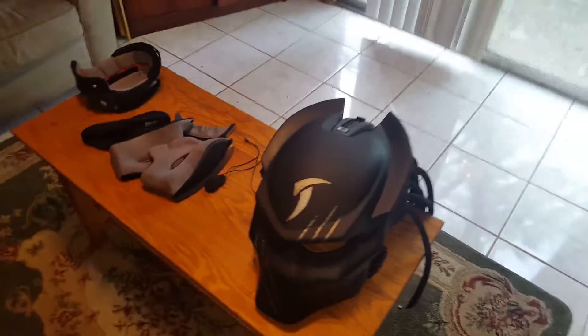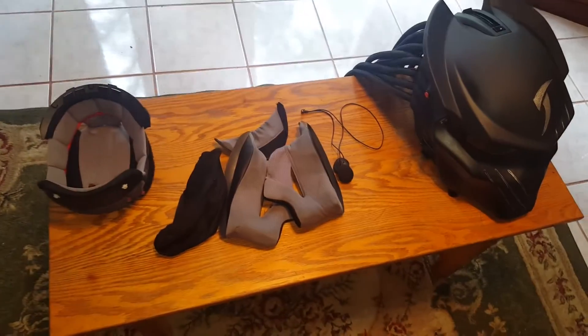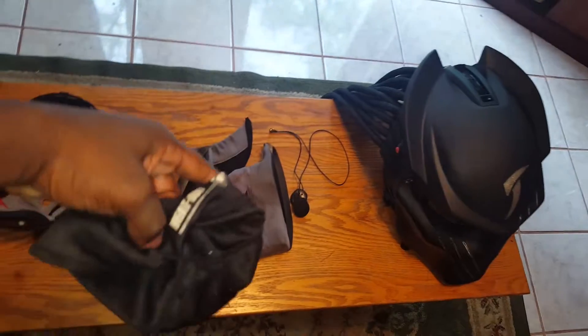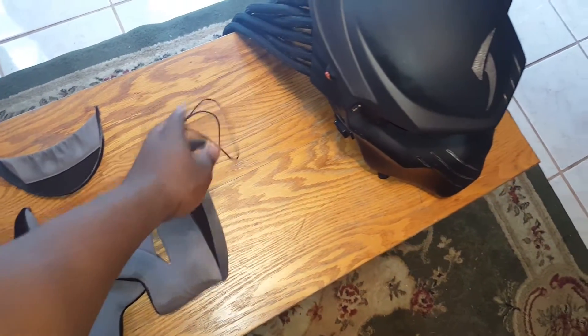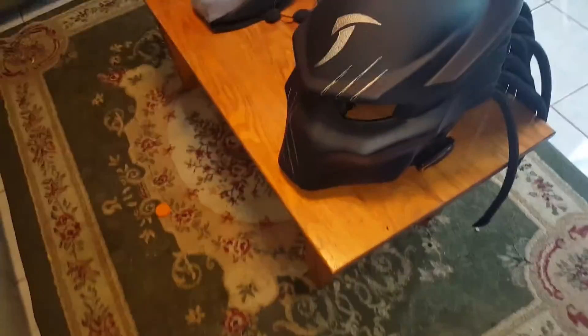I just wanted to do a quick inspection for you guys. If you ever need any replacement inserts, you get the HJC helmet inserts for this. I just cleaned this, so this is what I normally run with — the sweat guard, two cheek pads, the under pad, and this piece is for my Scala Rider so I can listen and make phone calls.